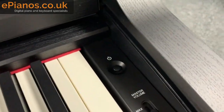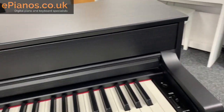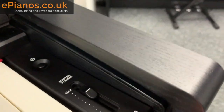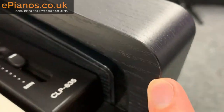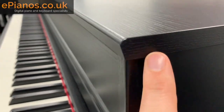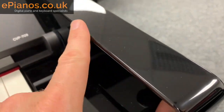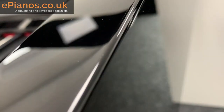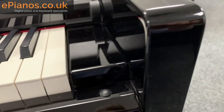The finish on this piano is the black walnut, which is probably the most popular colour we sell this model in. You'll notice on the website that the polished finishes — polished ebony — are about £400 more expensive. The other colours including this black walnut have a veneer. Getting close in, you can see where the veneer joins and the grain. It looks very good at the top and around the side where it joins as well.